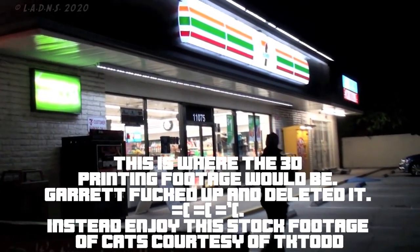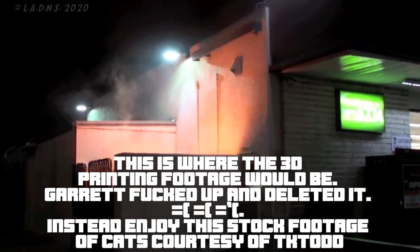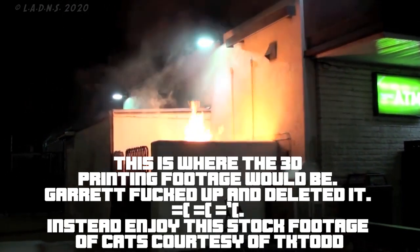This is where the 3D printing footage would be. Garrett messed up and deleted it. Instead, enjoy this stock footage of cats courtesy of TK Todd.